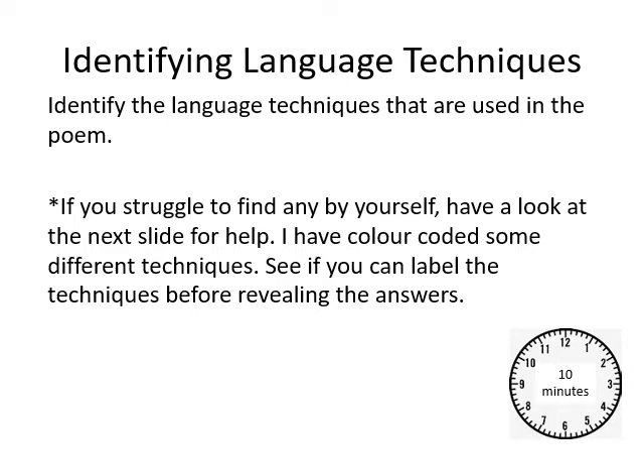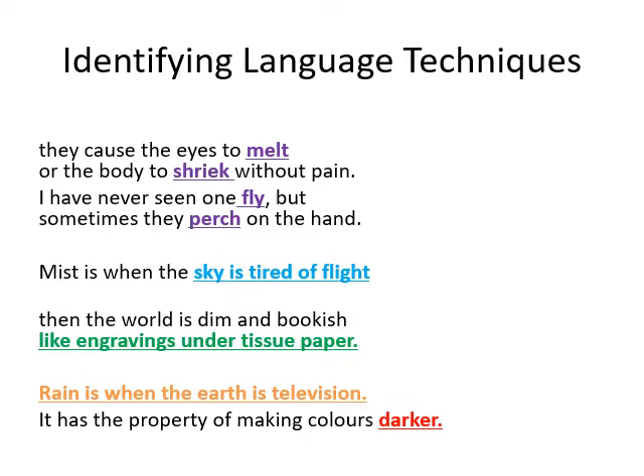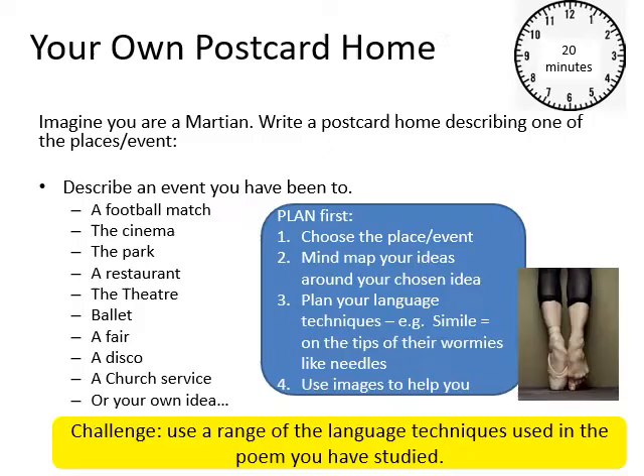If you're struggling, there's some help. For example: verbs — 'causing the eyes to melt,' 'shriek'; personification — 'the sky is tired of flight'; simile — 'the world is dim and bookish like engravings under tissue paper' — the word 'like' makes it a simile; metaphor — 'rain is when the earth is television'; and adjective — 'which has the property of making colours darker.'